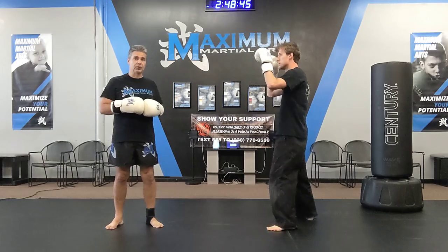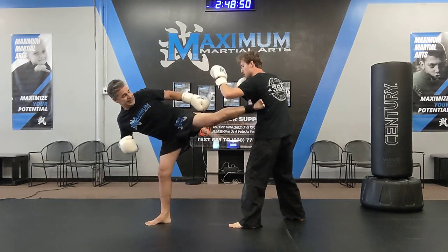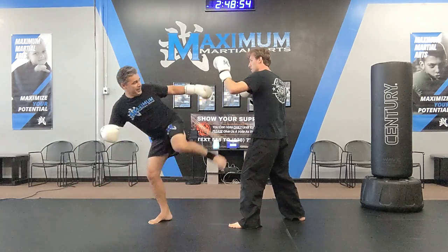For white belts — that's white and white black — you've got jab and then front foot sidekick. So the same side going: jab, sidekick.